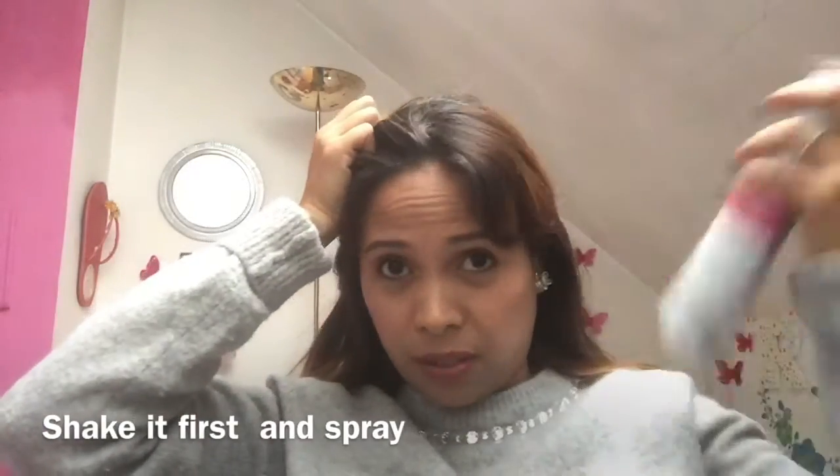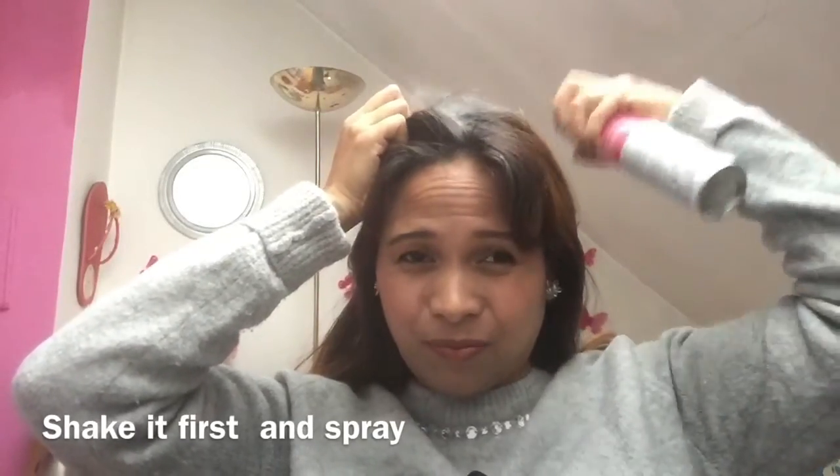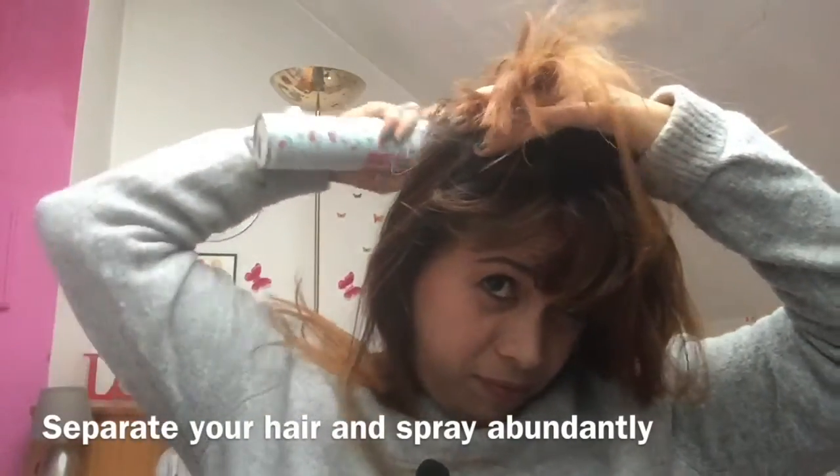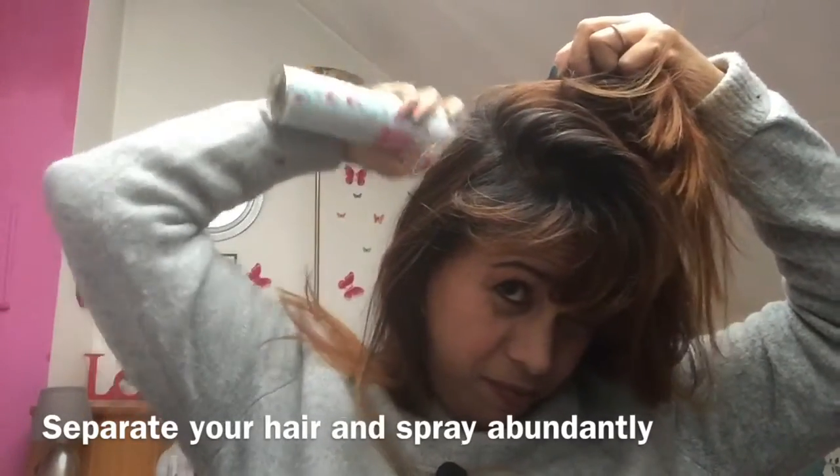So look at my hair — at the top it's quite oily already. All you have to do with this dry shampoo is spread it where you need it, especially at the roots. Put it at the back too, really put a lot, and then just shake and spread it through. You can see there's white residue — it's like a powder, like a baby powder.